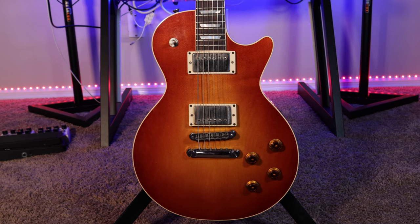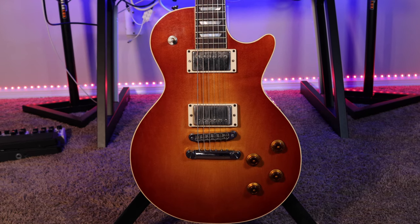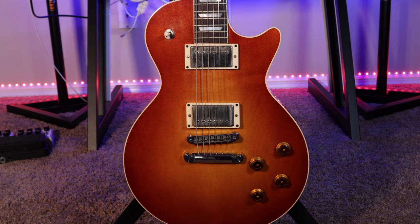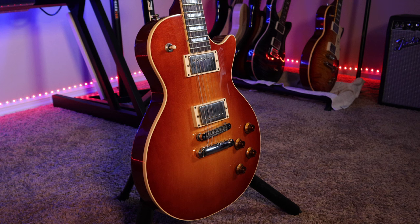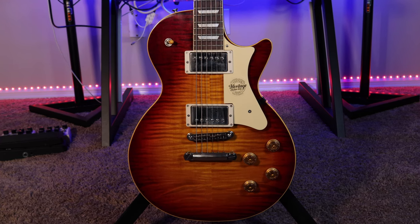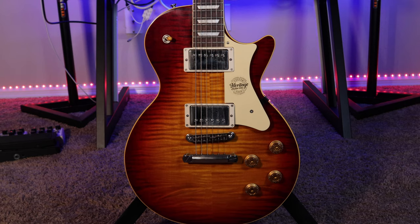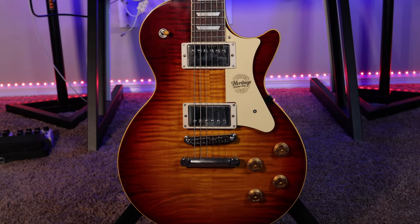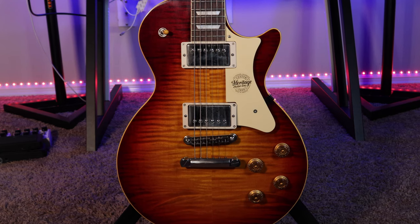One of the most noticeable differences you will see with these two guitars is the weight. All of the Standard H150s are not chambered and are solid pieces of mahogany, which makes these guitars pretty heavy — and that was a big game changer for me when playing my Standard H150 live. Standard H150s typically weigh in at about 9.2 pounds. The Custom Core however weighs in at about 8 to 8.5 pounds; they use a lighter piece of mahogany, which was definitely a game changer for me when performing live.